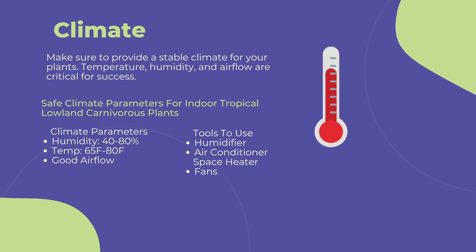The first and most important point to cultivating any carnivorous plant is climate. You need to provide a stable climate for long-term success. This includes temperature, humidity, and airflow. To maintain a stable climate of 40 to 80 percent humidity, 60 to 80 degrees Fahrenheit, and steady airflow, I suggest the following.